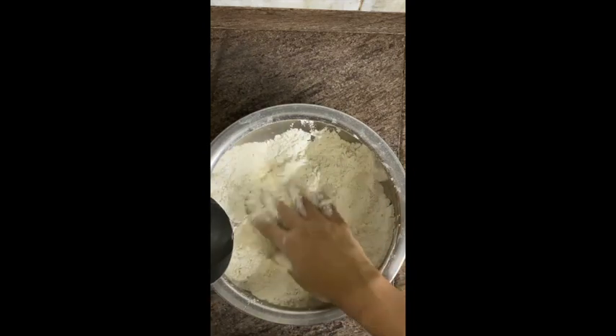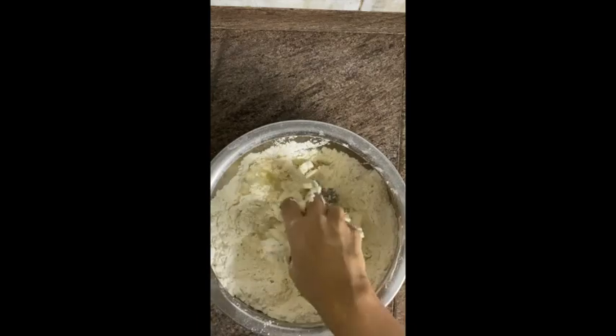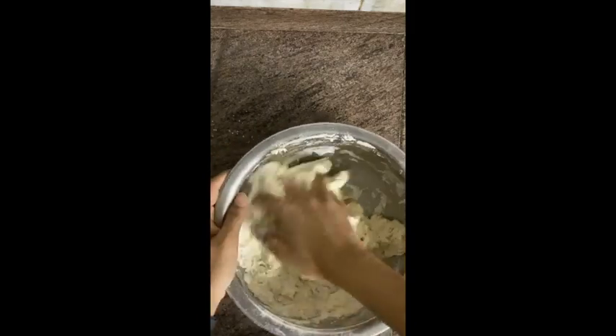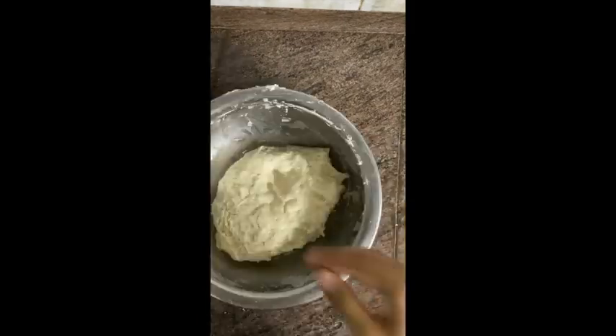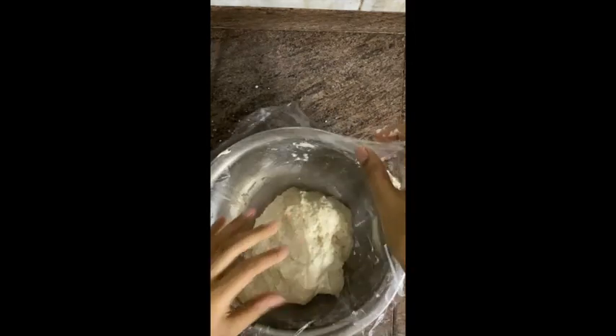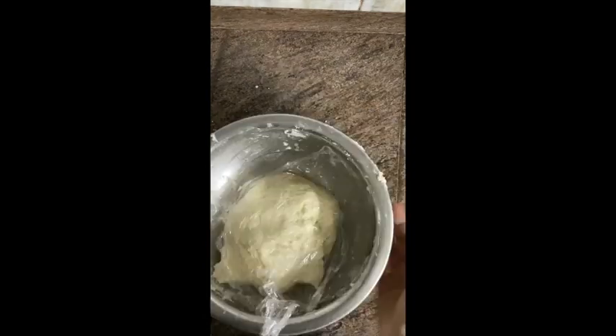Then we'll add water as required and knead this into a really soft dough. It's very important for the dough to be soft, so knead it well. After the dough is kneaded, we will cover it with a cling wrap or a wet cloth and leave it for 30 minutes. Resting time is very, very important.